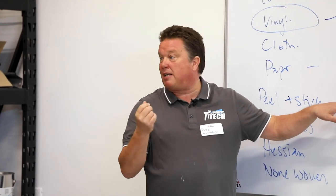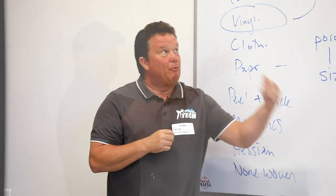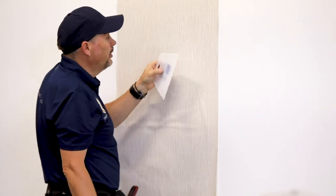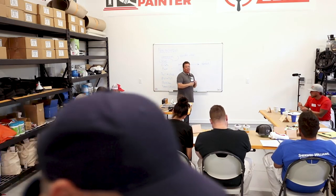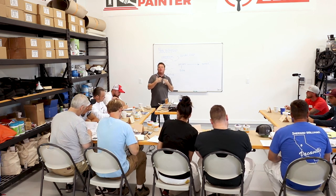Sometimes you might have to give it a couple of coats of size depending how porous the wall is - just use your judgment. This wall, for example, has been painted and we sized it last night just to make sure it was completely sealed.